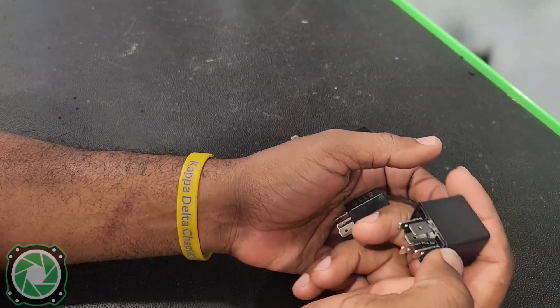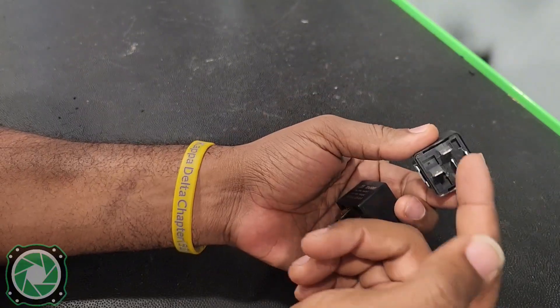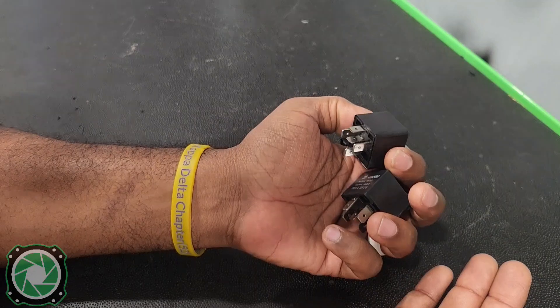A lot of people are intimidated by relays because they just don't understand them, but once you realize this is just a big switch and you understand what these terminals are and how you can hook them up to get what you want, it'll make it a whole lot easier.